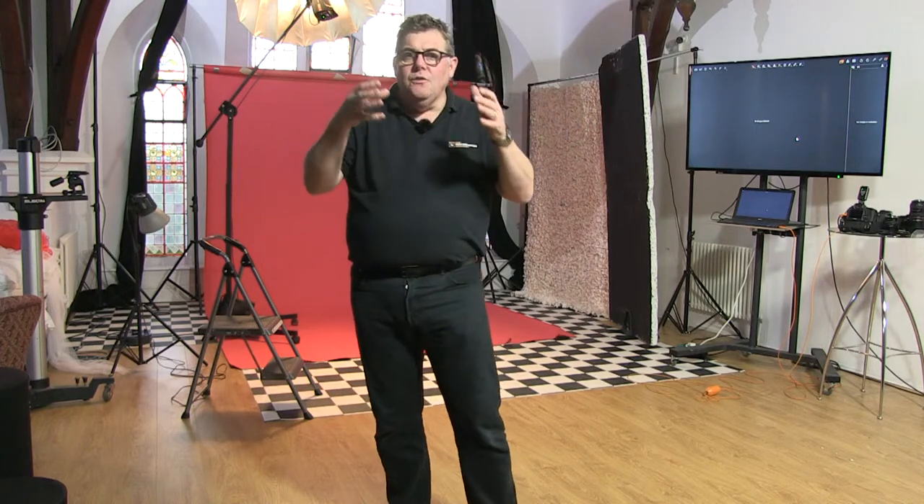Good afternoon, good evening, wherever you are — good morning in some parts. I'm Mark Clegg Warren from the Photographer Academy. Thanks for joining me live on a Wednesday at five. Today we're shooting a lockdown model, Kelsey, in a beautiful red dress, so it is all about the red today. You've seen Kelsey quite a few times during lockdown — we've done different kinds of shoots on a Wednesday to give you some ideas.